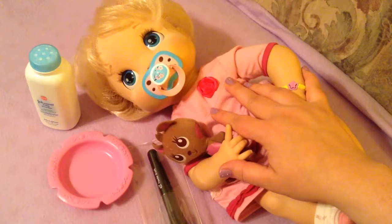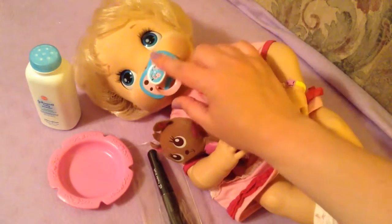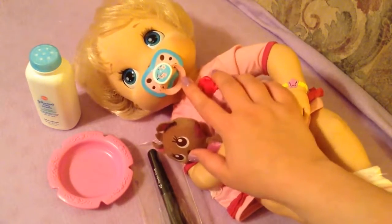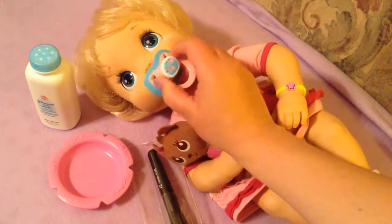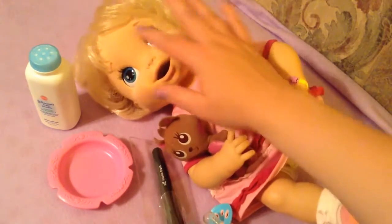This is a quick video requested by our YouTube friend 'you're never too old for dolls.' She requested that I make another video with my soft face Baby Alive showing how I powder her face. I thought I would go ahead today because I've had several people ask me how to clean this doll's face, and the answer is to powder her.